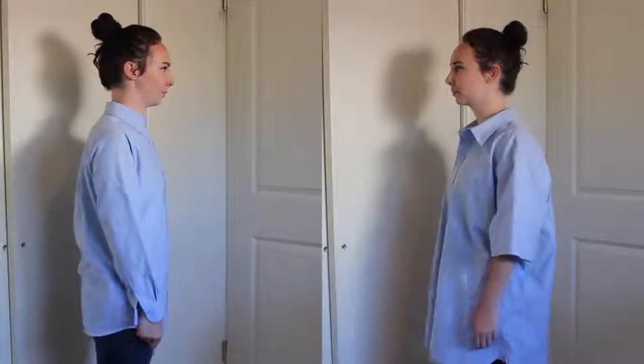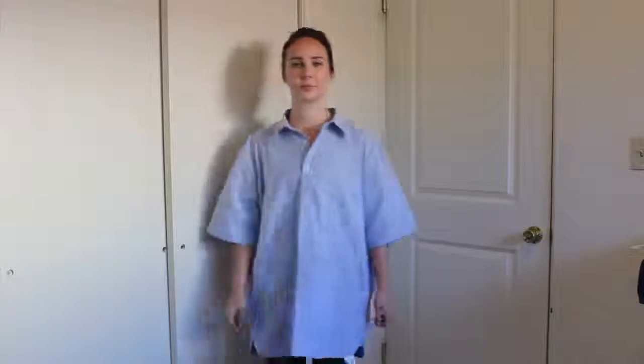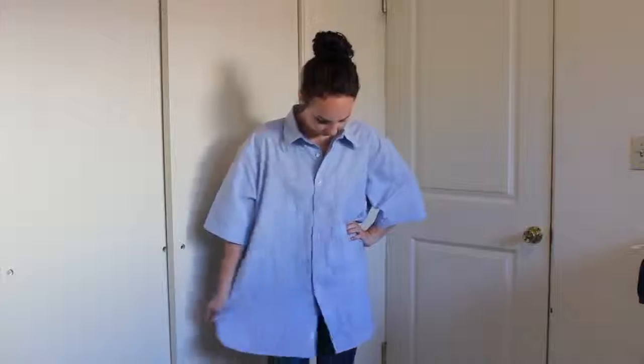These need to be pretty similar in color, as close as you can get. The first dress shirt needs to be one that fits you fairly well — nothing too tight fitting, but basically your size. For the second dress shirt, you will need one that is very oversized. The bigger the better because it will give you more fabric to work with.